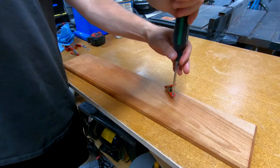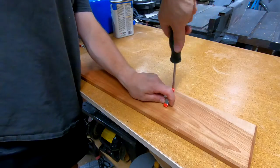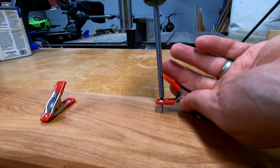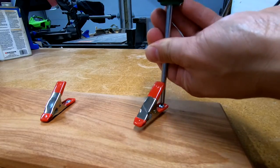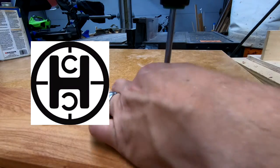The piece de la resistance for this project are these little spring clamps. Using a number 6 screw, I attached them to the wood. These little guys will be able to handle holding at least one pair of gloves each. This idea was shamelessly stolen from Austin, the High Caliber Craftsman, so make sure to check out his channel.